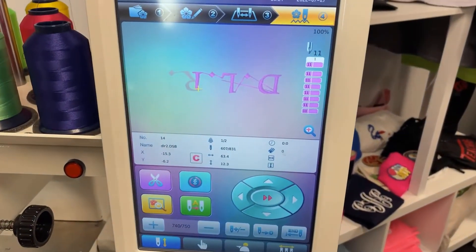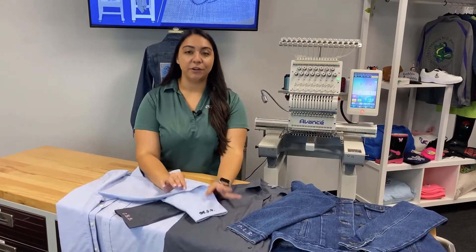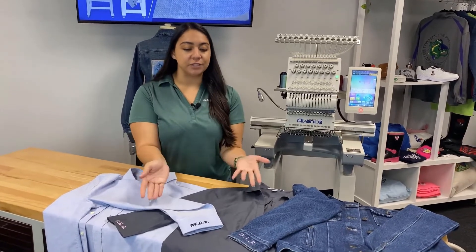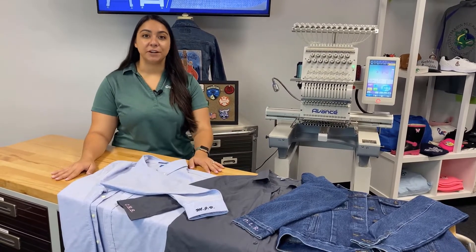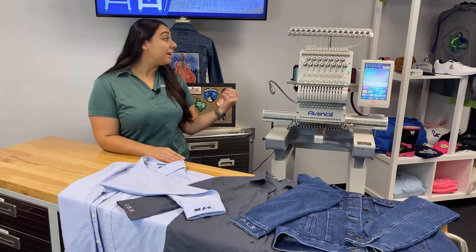So let's take a look at all our finished products. These turned out so amazing. The embroidery on these is super crisp, looks super professional, and as you can see there are different fonts. You have different colored threads to choose from, and you can do these on different materials. The options are really endless, and it's really fun to do, and as you can tell it was really quick and fast.